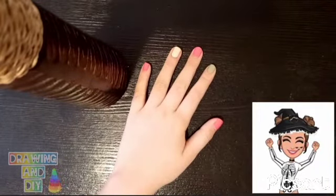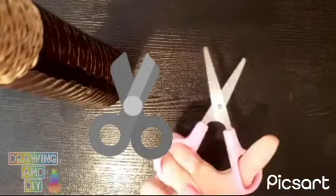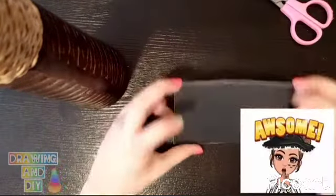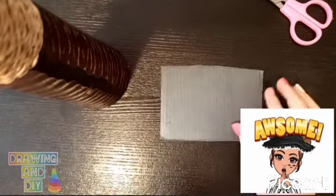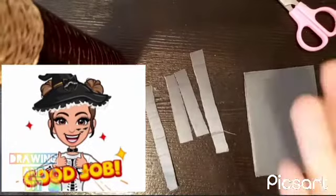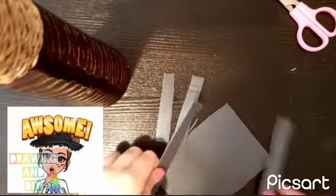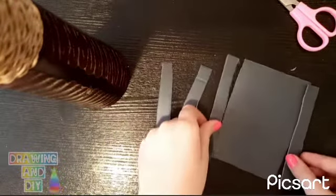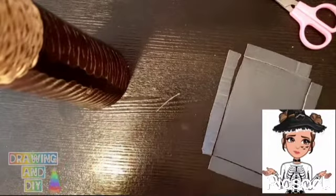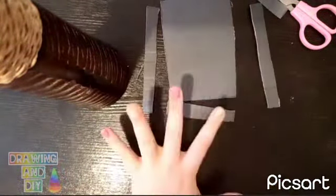The first step is to take your cardboard and cut it like this. We need four of these shapes. Cut two pieces for this part — we are making a table — and two parts for this part.